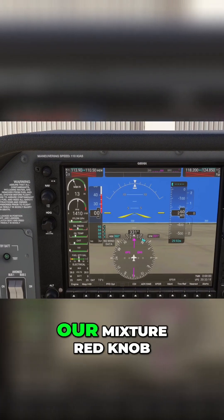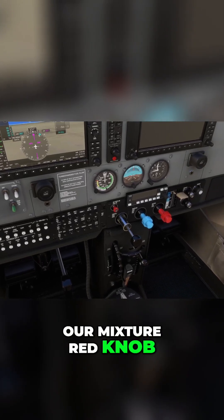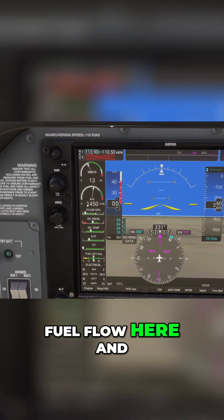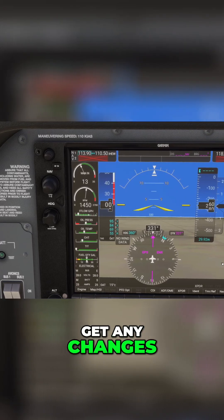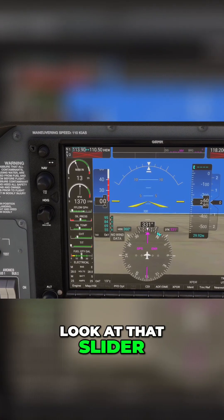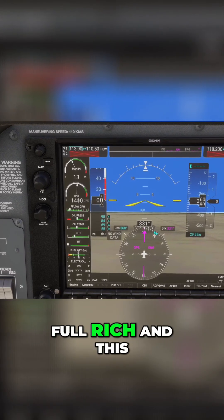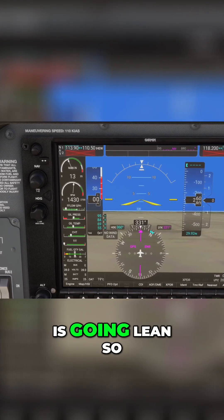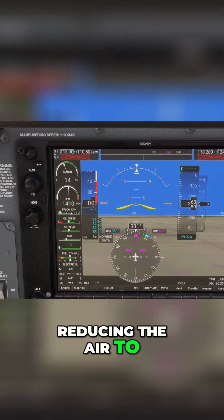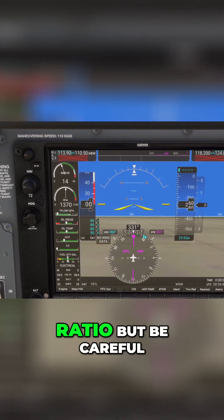Now we use our mixture — the red knob — to lean the mixture. Look at your fuel flow here and watch for changes. You see that? Look at that slider moving up and down. This is going full rich, and this is going lean — we're reducing the air-to-fuel ratio. But be careful.